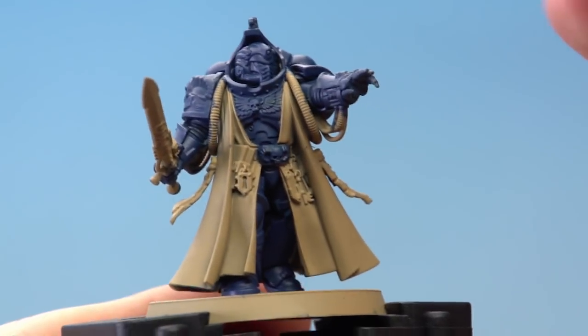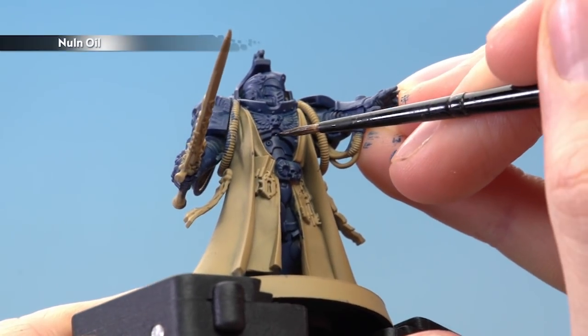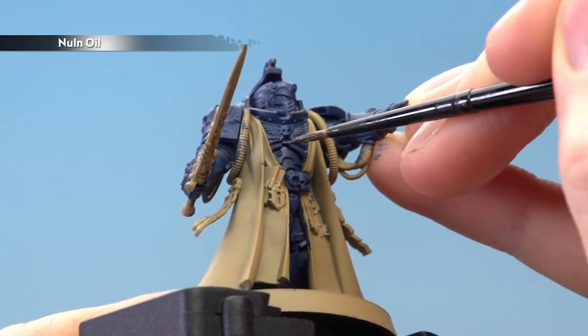Once you've finished with the base coat, you're then ready to apply a recessed shade of Nuln Oil using a small layer brush, painted into all the recessed details on the armour.